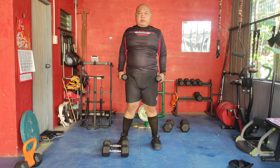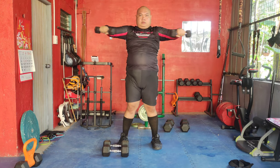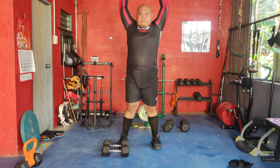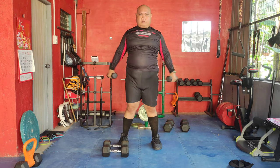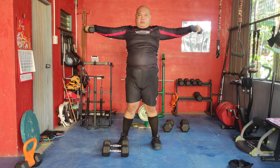For the shoulder exercise, start with a side lateral raise. Lift the dumbbells out to the side, then bring them across your body to chest level before lowering. This complex movement targets all areas of the shoulder, increasing strength and mobility.